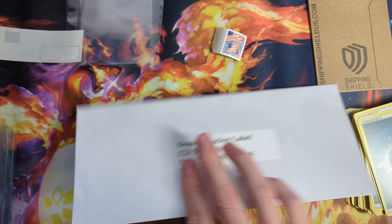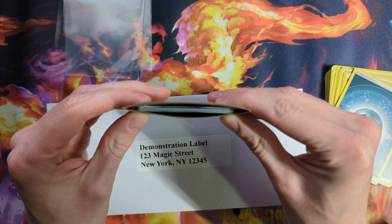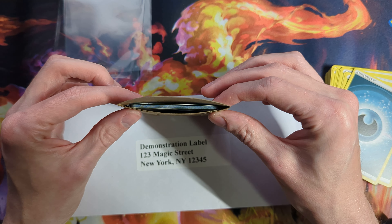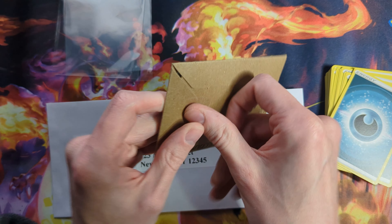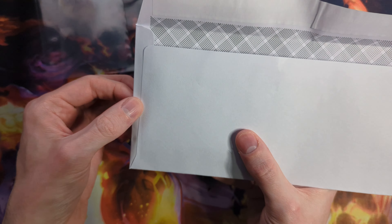For four to eight cards, I like to shift over to the shipping shields. These are about the same price as a top loader. For eight cards, I would just take all eight cards, put them in a penny sleeve, put them in the shipping shield. I do not recommend putting more than eight cards in one of these because it will stretch it out too much, and if the machine clamps down on this, it can actually bend the edges of the cards and add creases. I've found eight is a pretty good number where they're not going to get damaged too frequently.